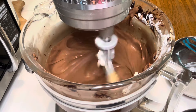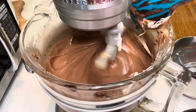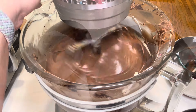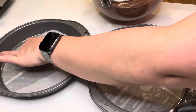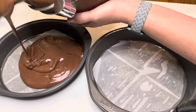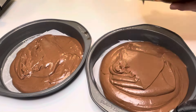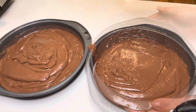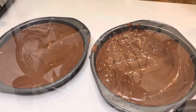Make sure and scrape your bowl down. And what I didn't show — the last thing I added was hot coffee. I didn't record that; it was a mistake. I'm sorry, but you add one cup of hot coffee. After you have that mixed in, just divvy up the batter evenly between the two 9-inch cake pans, and it'll go in the oven at 350. I checked it after 40 minutes and they were done.